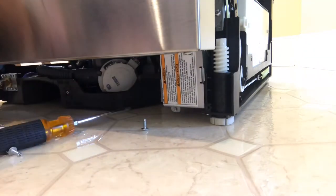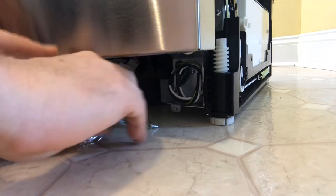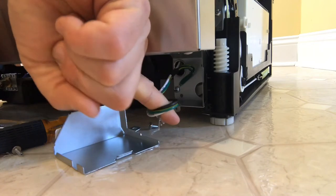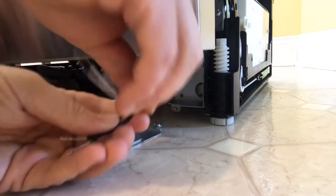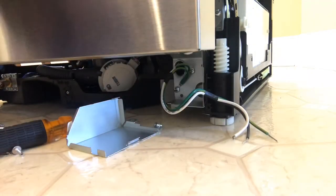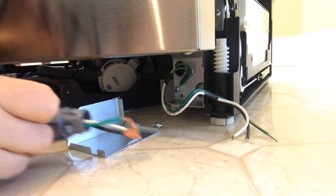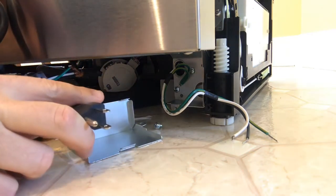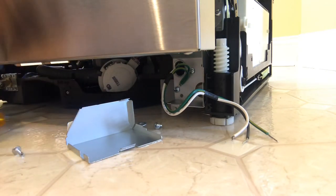I've now removed the screw and I can take this little electric plate off, and here are my electrical connections for my dishwasher. I have a black, I have a white, and I have a ground. And by an amazing coincidence, on my cord kit I also have a black, white, and a ground, and this is going to make it so I can just plug in my dishwasher. Let me move my screws out of the way.